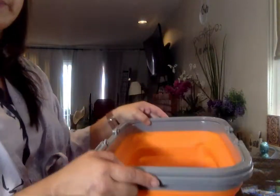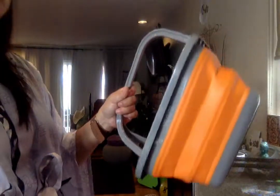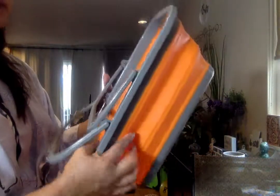It's holding up really nicely. If you're a camper, this is fantastic — it's very handy and takes up very little space.